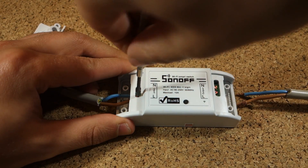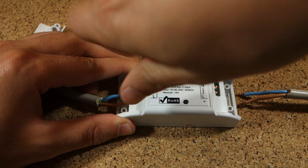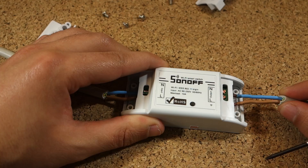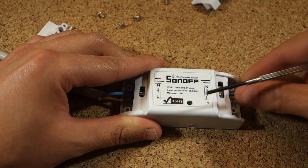Having said that, let's hook up the Sonoff. On that side, you connect the active and neutral accordingly to the pinout. Active and neutral come out on the right.